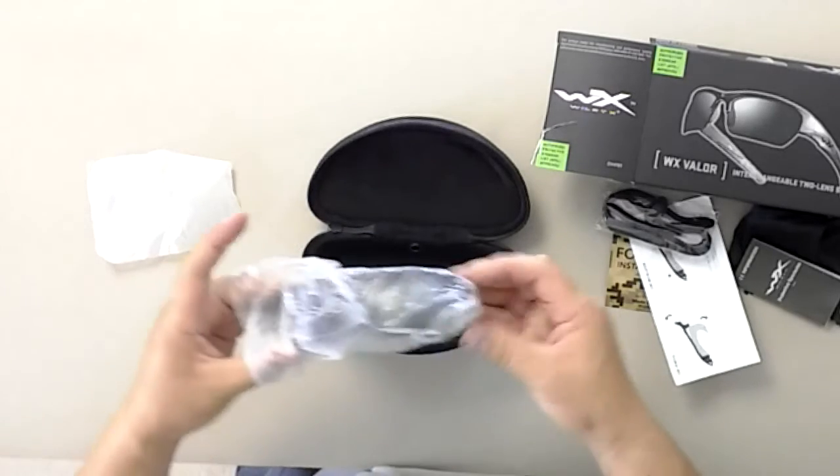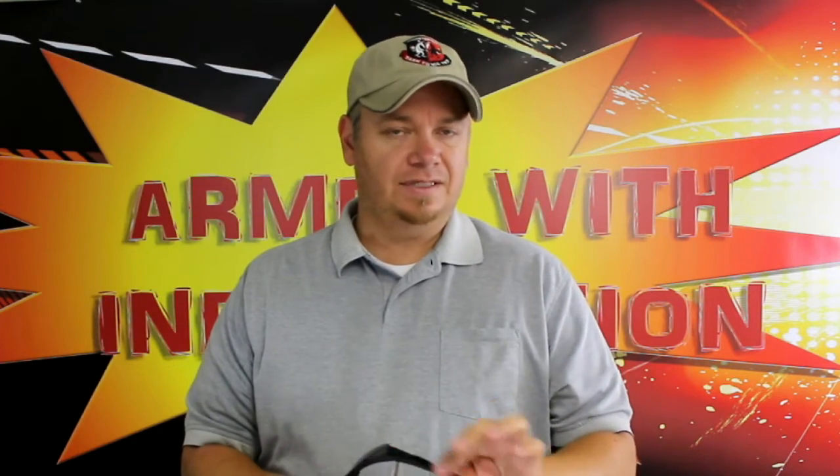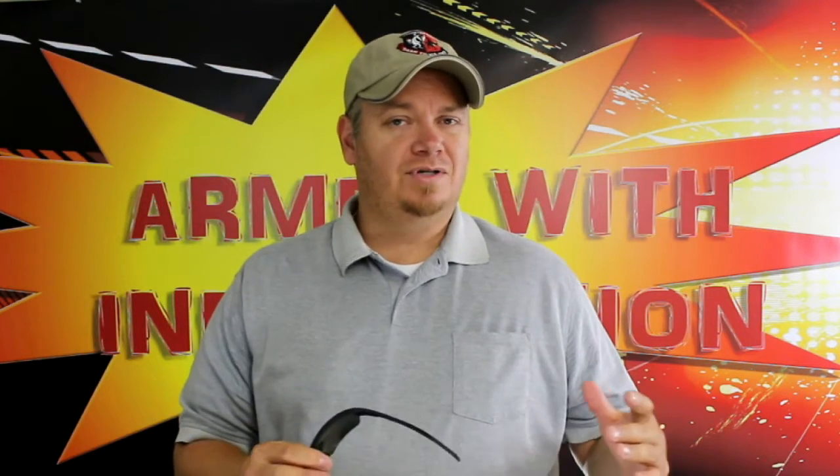One thing about this particular model is they really remind me a lot of the Oakley Flak Jackets — those are probably my favorite glasses. The Flak Jackets are the military version of the half jackets. They're more flat on the side so that your helmet doesn't push it into your temple. These kind of remind me a lot of those. I don't know that I'm ready to turn in my Oakleys just yet, but these actually are pretty decent looking.